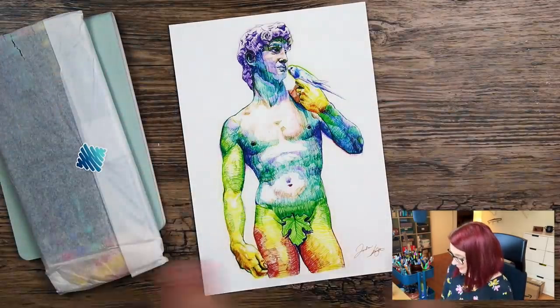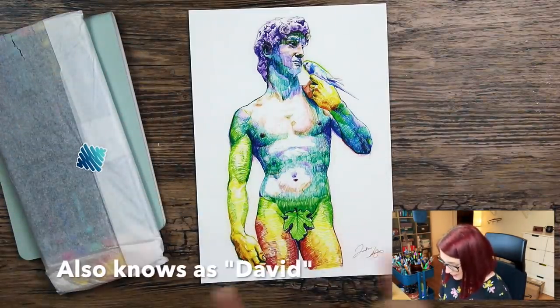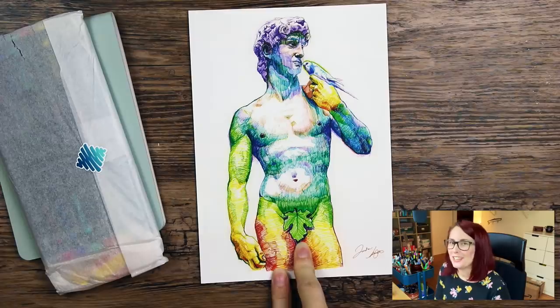It is just a sound I have to make when I see and smell delicious art supplies. Bring it all out on the desk. Oh, a naked man with a little leaf for censoring — thankfully.